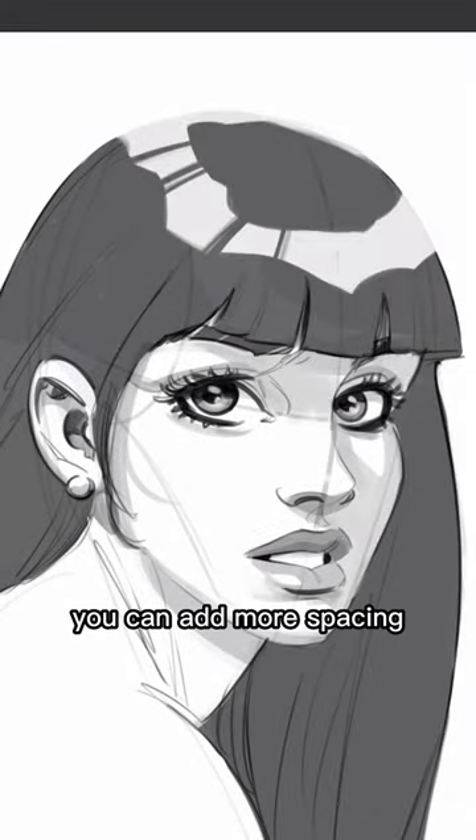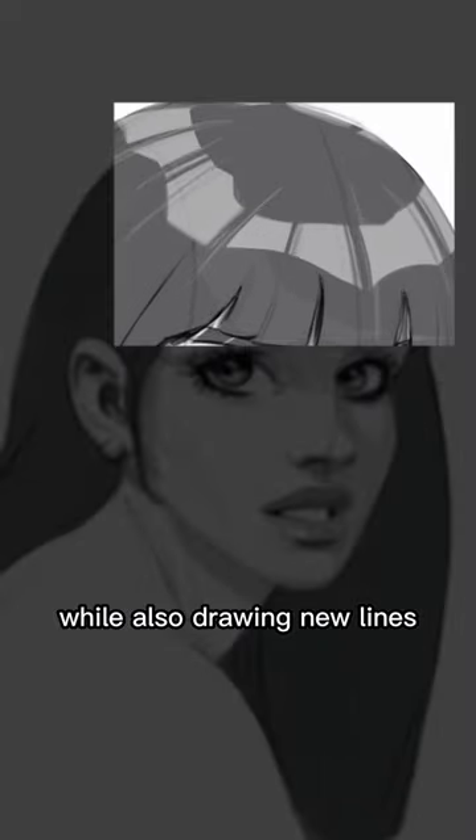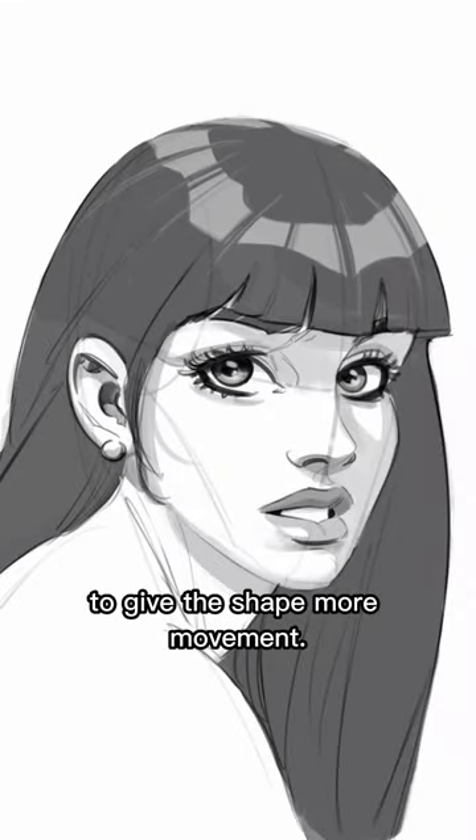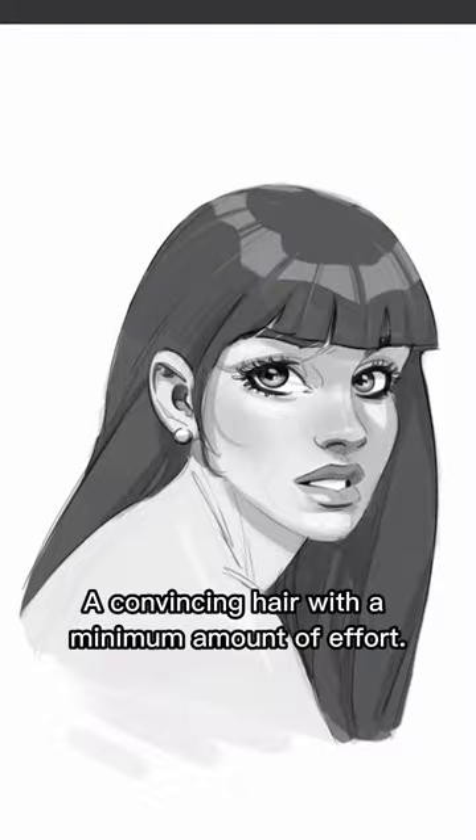To finish this up, you can add more spacing, erasing some parts with vertical strokes, while also drawing new lines to give the shape more movement. And there you have it — a convincing hair highlight with a minimum amount of effort.